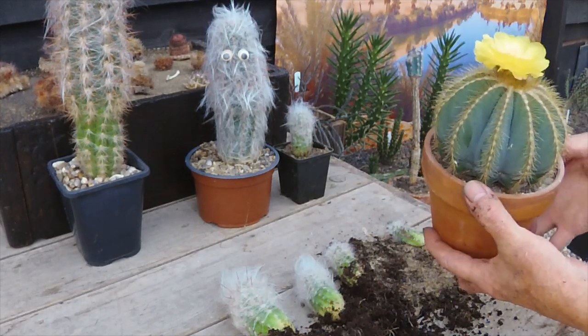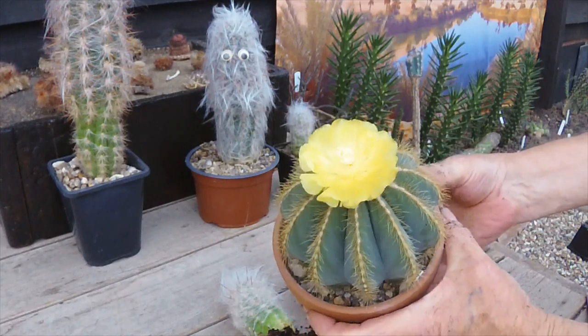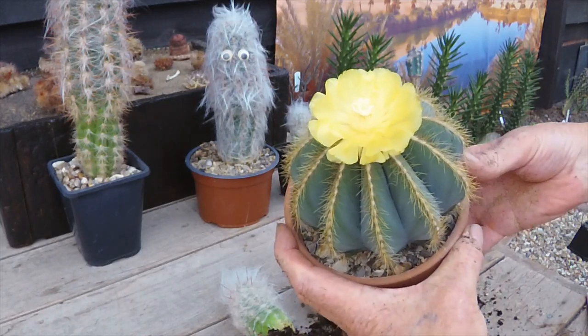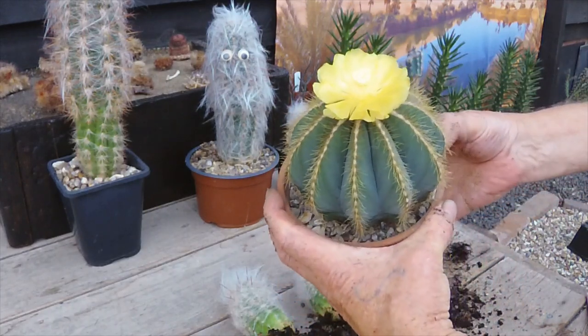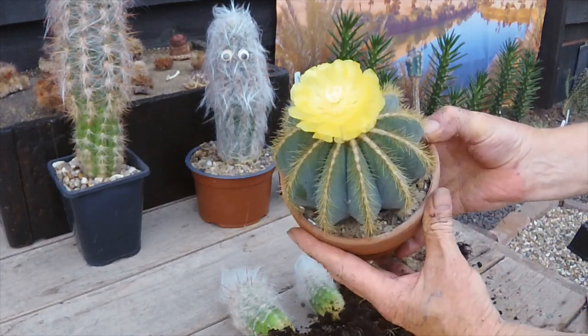This is the first time flowering on the Parodia Magnificus, which is an absolutely stunning flower. It's got another bud underneath it as well. I've had this for quite a few years now, since it was about this big, and this is the first time it's ever flowered. So I thought I'd share that with you.